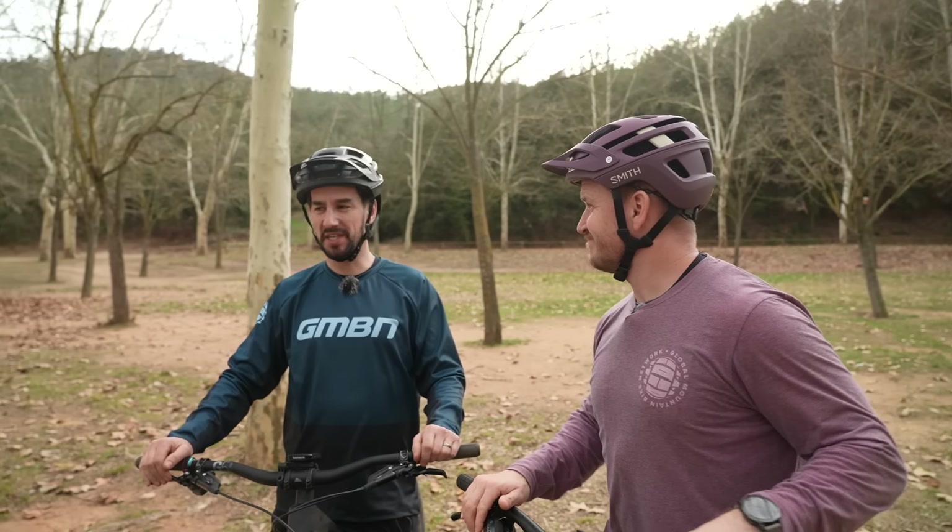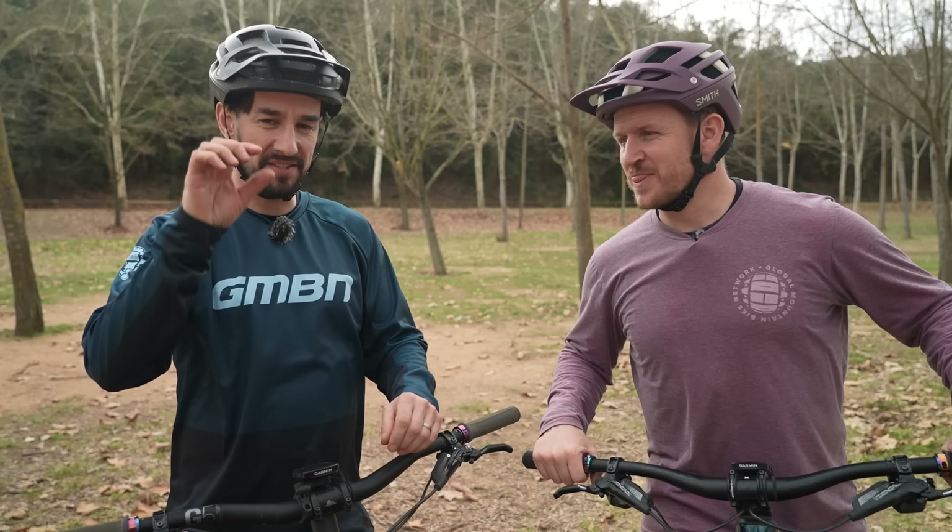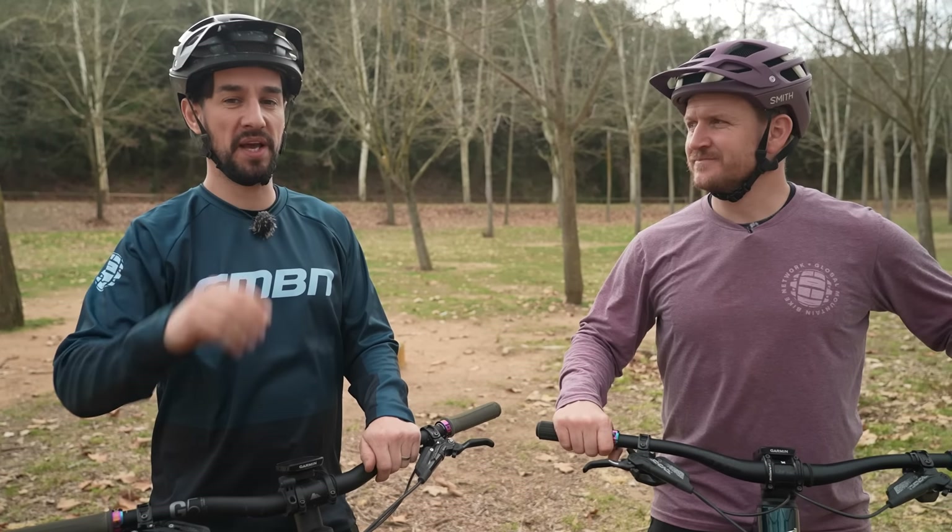The bunny hop is all about getting your wheels off the ground, preferably your front one first, and then your rear follows. Blake, you're today's bunny — we'll use Blake as a demo-ist. I'm going to break it down into key elements to make it really clear what you have to do.